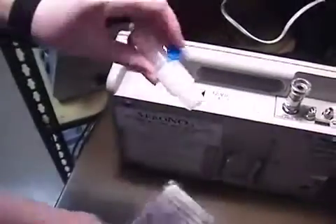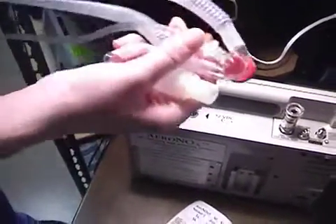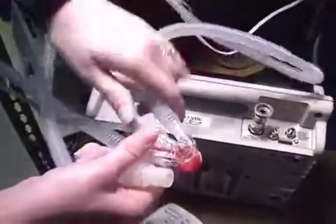Begin by placing the T-Connector Sample Port for Neonatal and Pediatric into the inspiratory limb of the circuit adjacent to the Y.